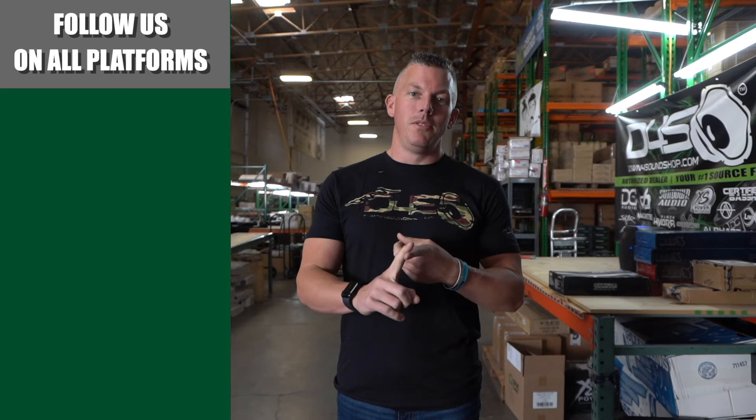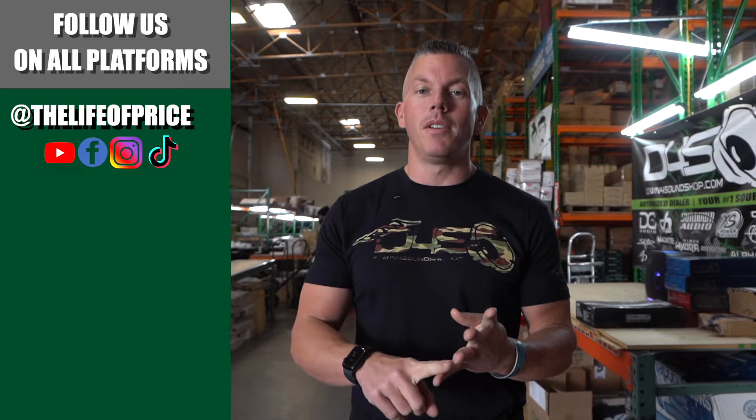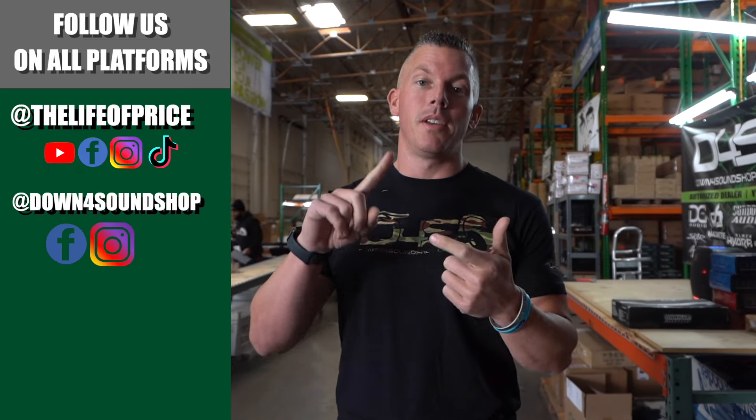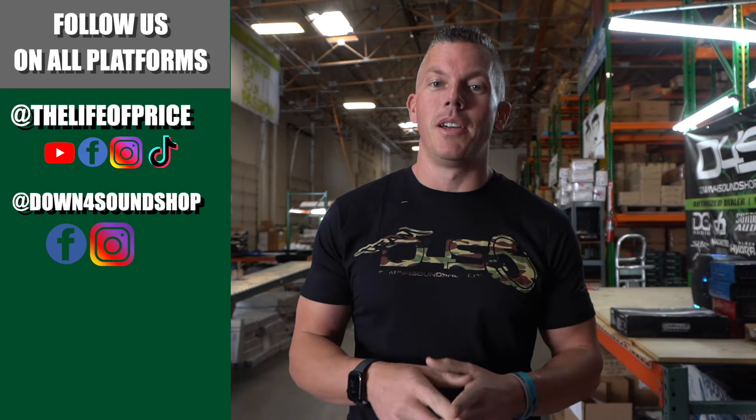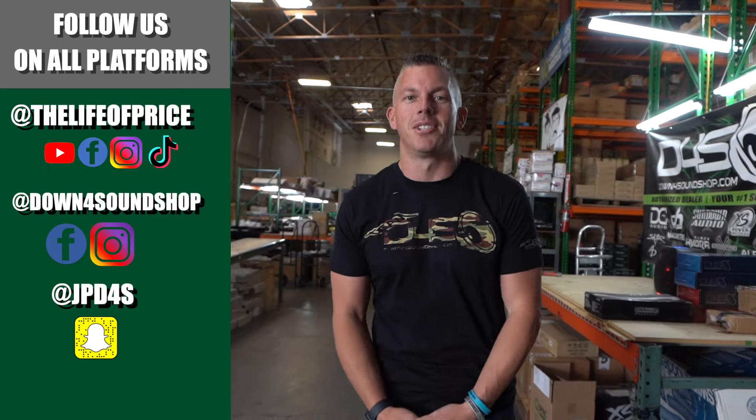If you enjoyed all the content you saw in that video, be sure to follow me on YouTube, Facebook, TikTok, and Instagram under 'The Life of Price,' and also Down For Sound Shop on Facebook and Instagram. Don't forget Snapchat — I'm JPD4S on there. We'll see you in the next one!